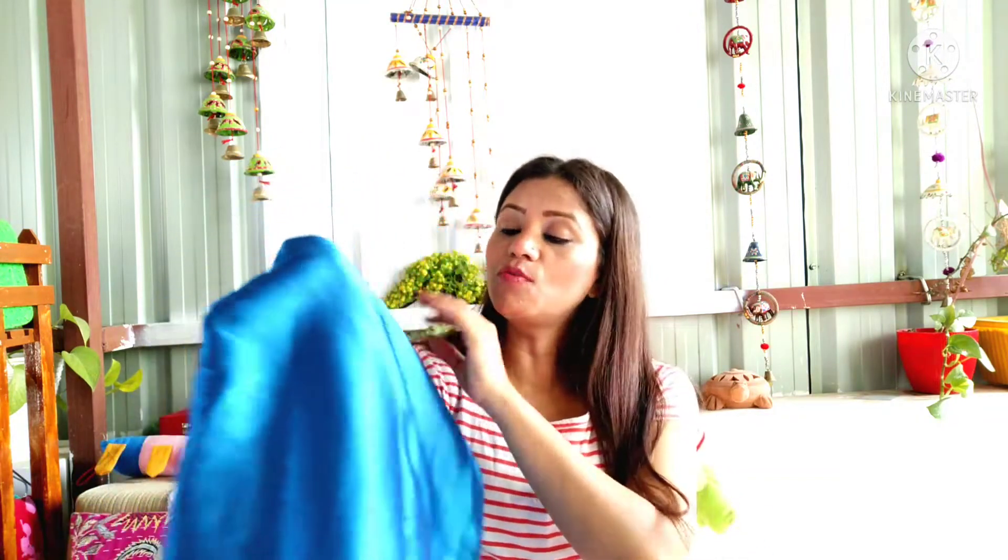So guys, first of all, let's talk about this fabric. The Japanese silk fabric looks very good, because in their fabric there is a different sign that gives a different look.